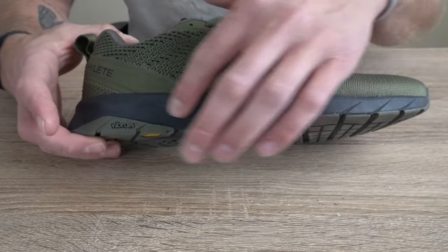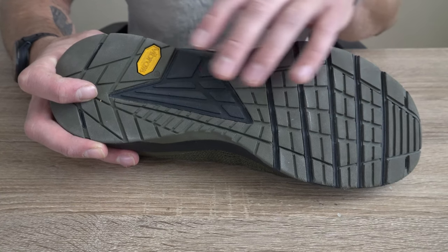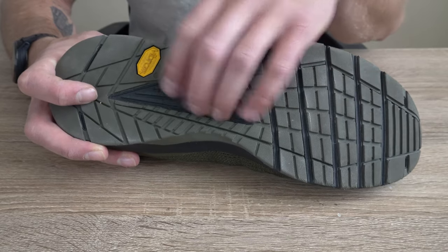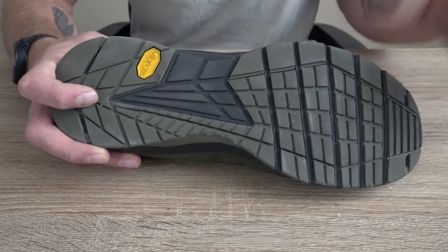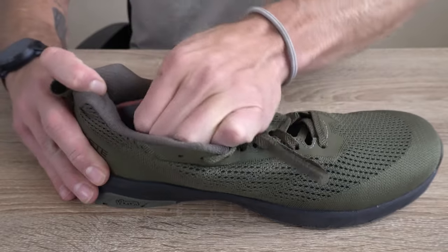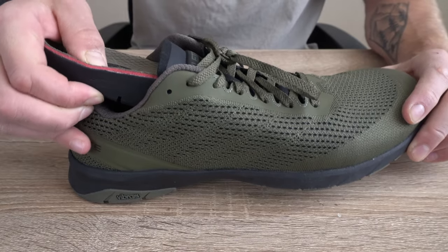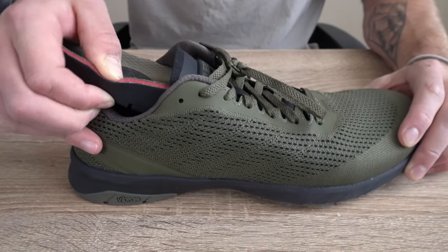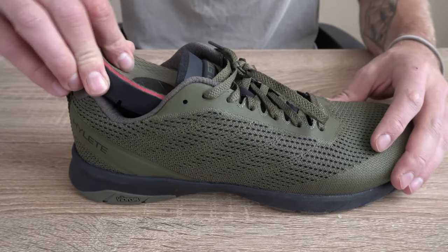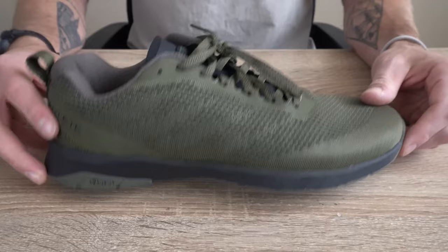Making our way to the midfoot, we have EVA foam throughout, and then we have a Vibram outsole construction. As opposed to the Circuit 2 that didn't have any layers of exposed foam, we do have five flex grooves up here in the forefoot and an exposed layer here at the lateral midfoot. Moving to the insoles: this model comes with two different insoles — 4mm and 8mm. The insole is okay for stability, but as you can see we do get a bit of compression here, which you can feel more when walking out heavier squats and training a bit heavier. That's pretty much the gist of this shoe's construction, and if you have any other questions on the construction hit me in the comments below.